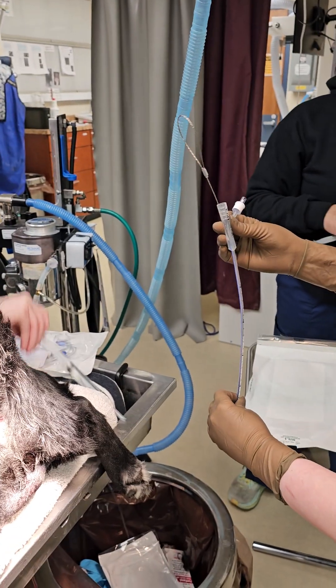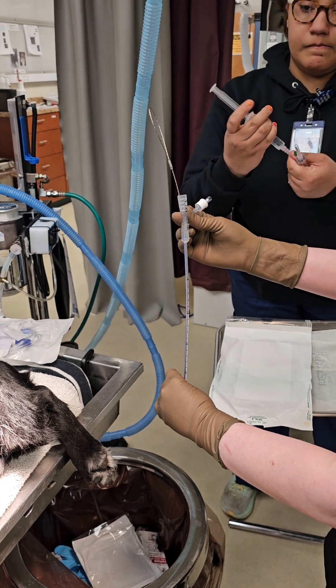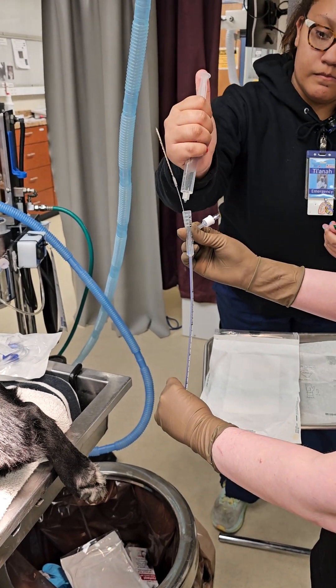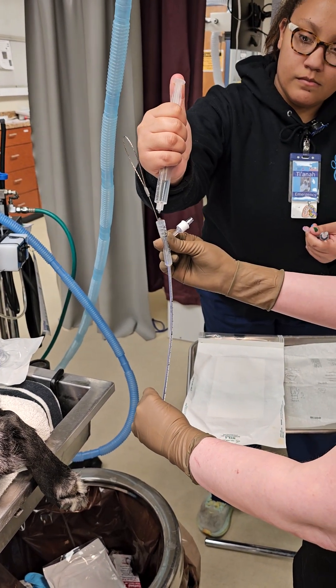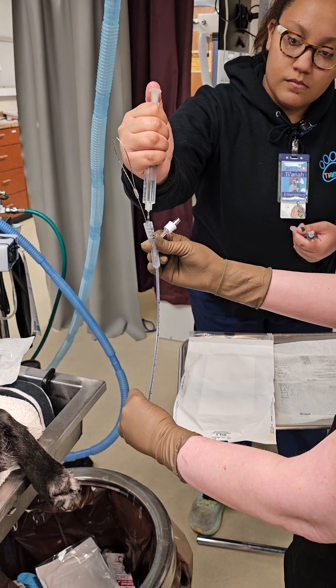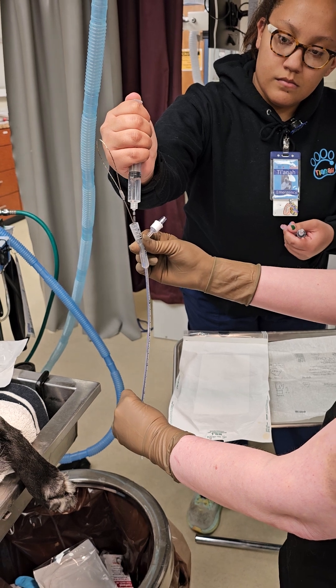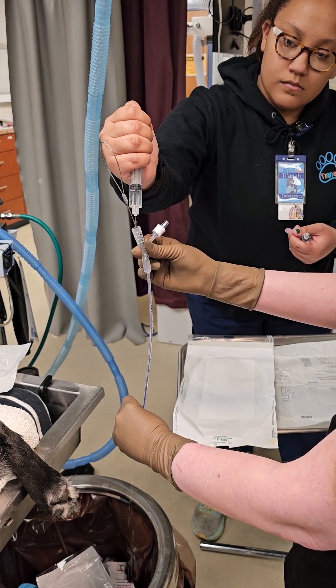First, dribble in the saline — dribble all of it in. That's going to help activate the lubrication on the inside of the urinary catheter. This is especially important if you're doing it in anything 8 French or smaller.